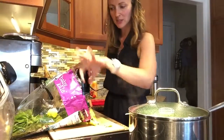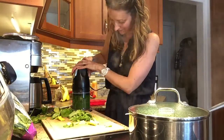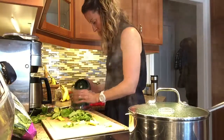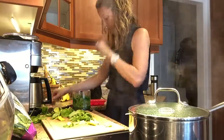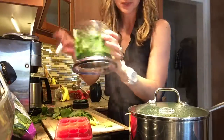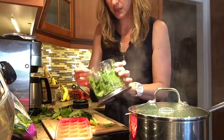Okay, that is looking pretty good — green goodness! And it's pretty runny, which makes for a good ice cube.